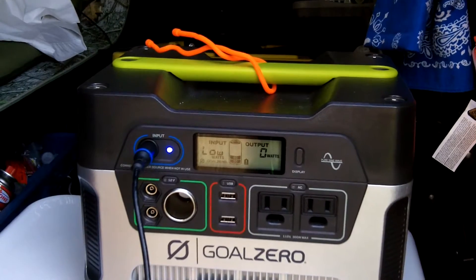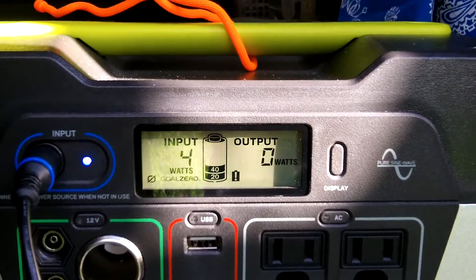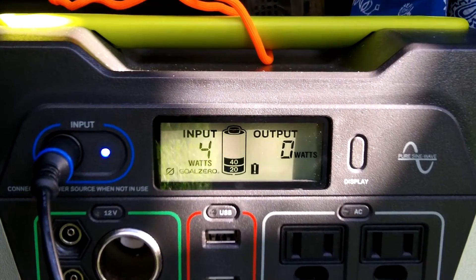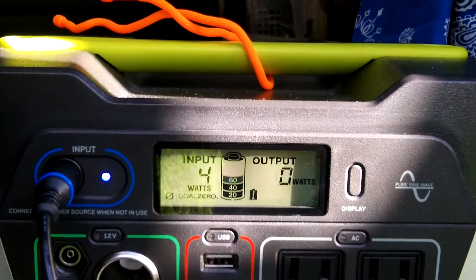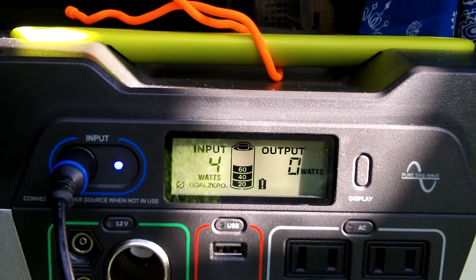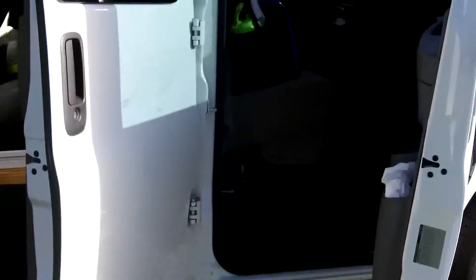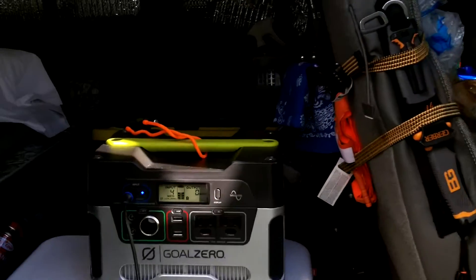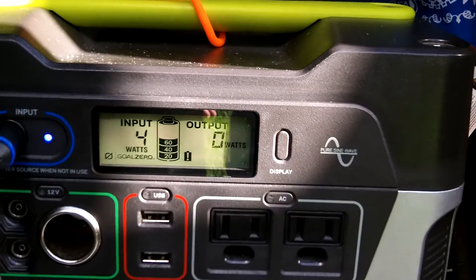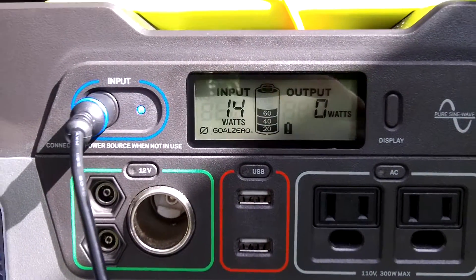It's 8:13 AM. Since I put this on, you can see the input — we are getting really good Sun right now, so that battery is charging. Just giving you a shot here. We'll come back in a few hours and check out the status.